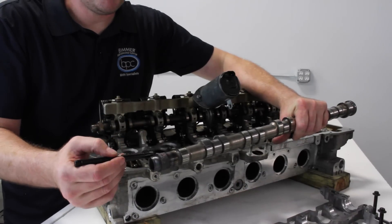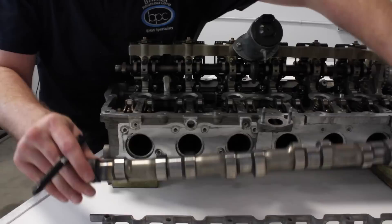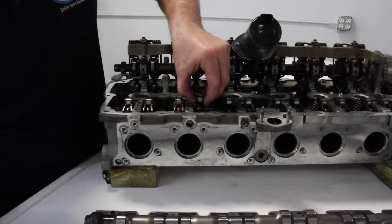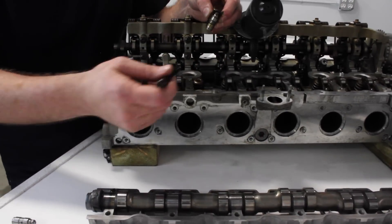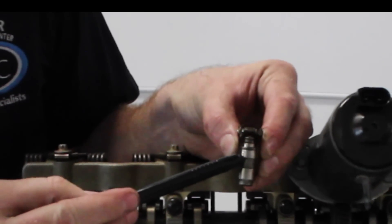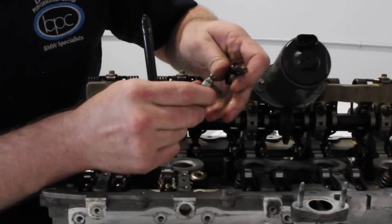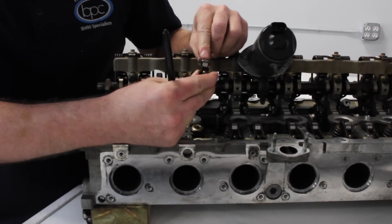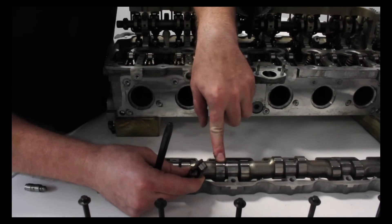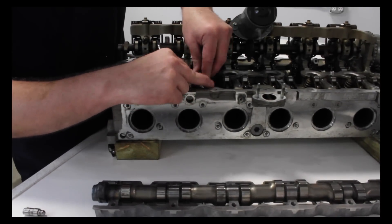This process gave us enough initiative where we are looking into options for regrinding the stock cam. As far as operation goes, you have your hydraulic lifter which sits inside the head. In the center of the hydraulic lifter is a port — oil pressure comes in, expands the plunger, and keeps the follower riding against the lobe of the camshaft. It's really that simple — just a fulcrum effect.